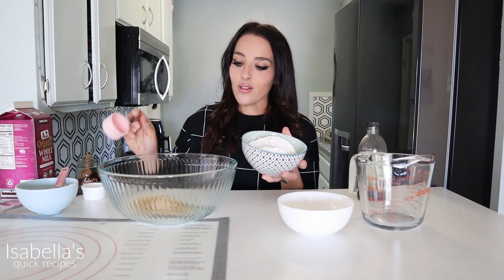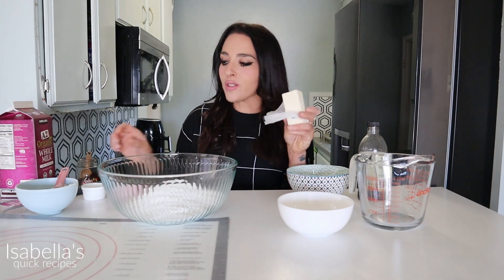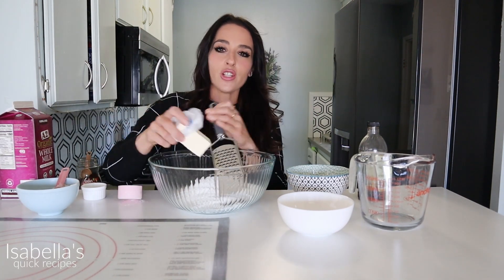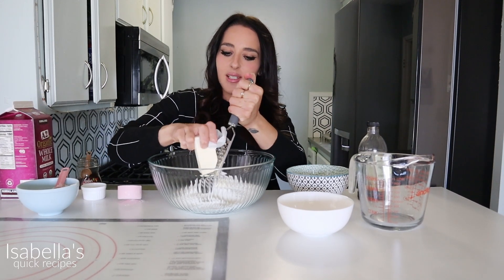In a bowl you're going to add some brown sugar and some flour, and into this flour you're just going to grate one stick of cold butter — you're going to grate this as if you're grating cheese. You want to make sure this butter stays really cold.